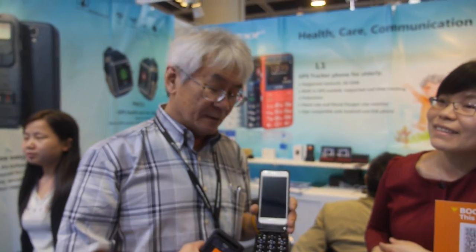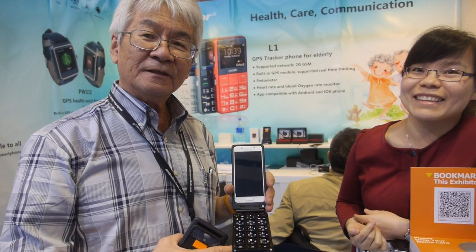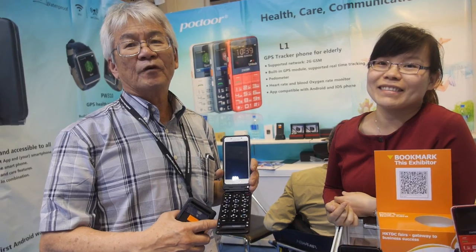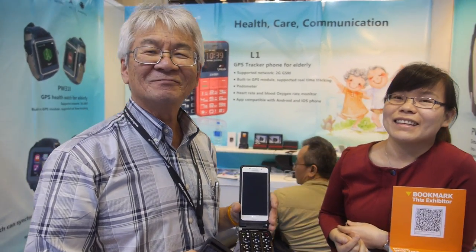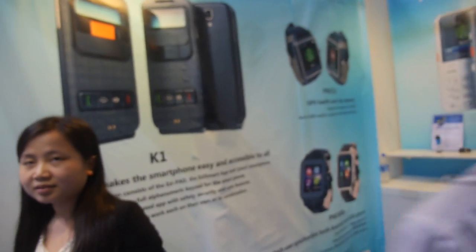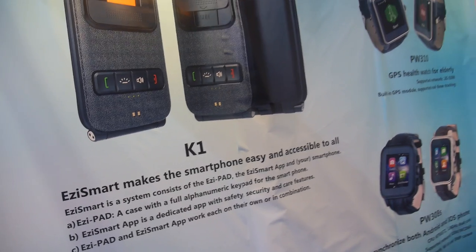Where are you headquartered? My headquarters is in Norway, in a place called Lillestrøm. And the factory? The factory is in Shenzhen, so you can make millions — as many as you like, just start ordering now. We're looking for agents, distributors, and partners. It's the only product of its kind in the world. It's called the K1 — Easy Smart.